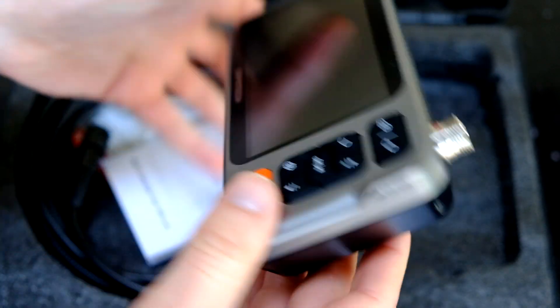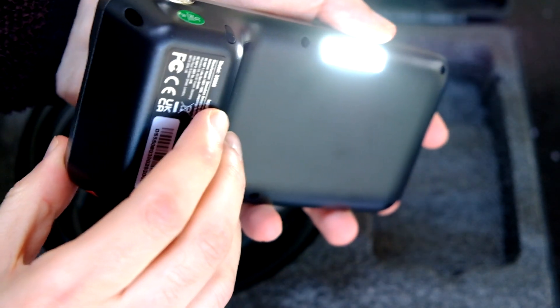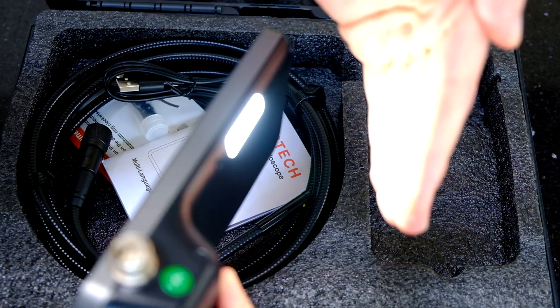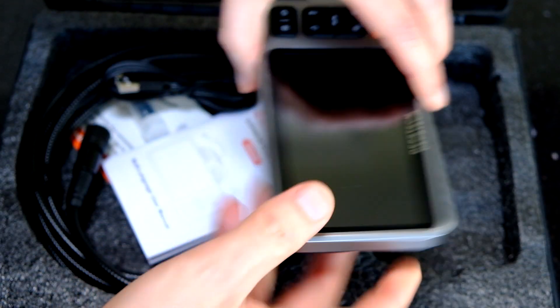There's a light around the back that you can use, so I'll turn that on. It turns on without the main unit and main display being turned on, which is quite handy. It's not mega bright, but it's bright enough. Turn that off and just take a look at the rest.